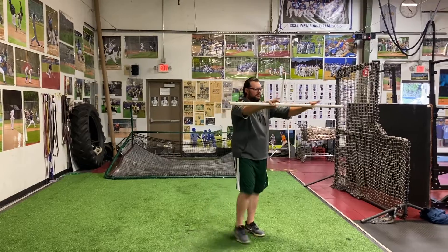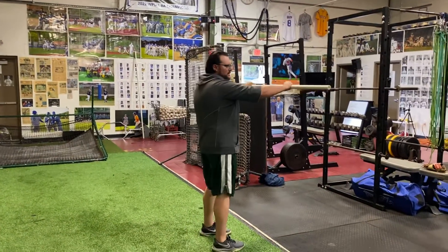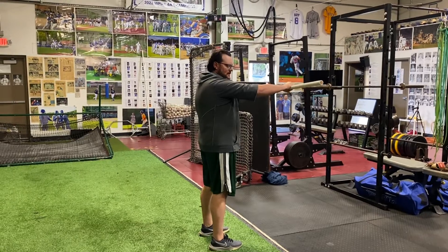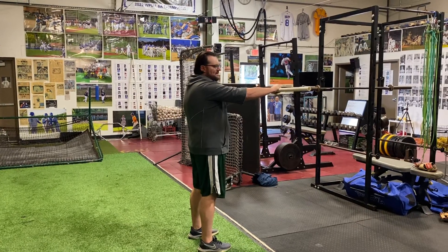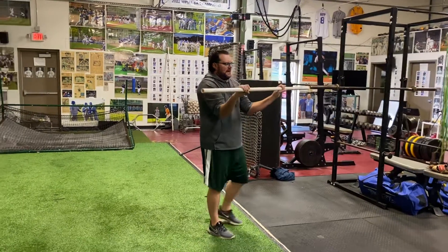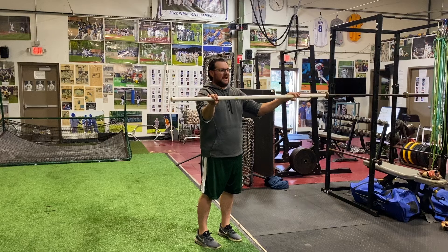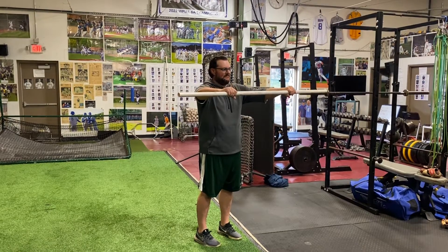First thing, when you're holding the pole, keep your skeleton lined up. Every drill you do — see how my hands are even with my armpits, and my elbows are right across from my wrists. I'm not down, up, or out of line. My skeleton's lined up.